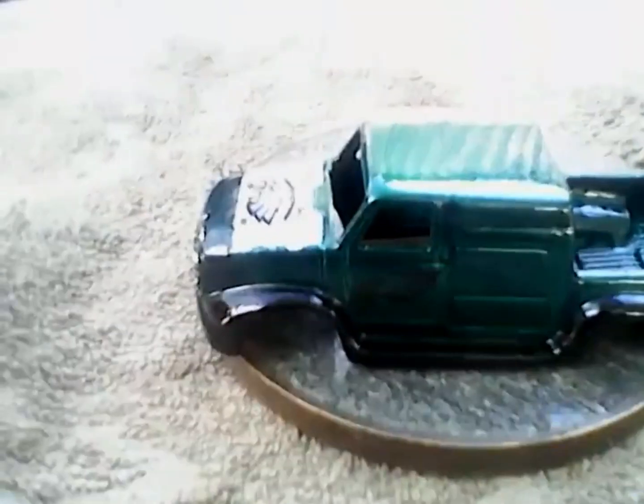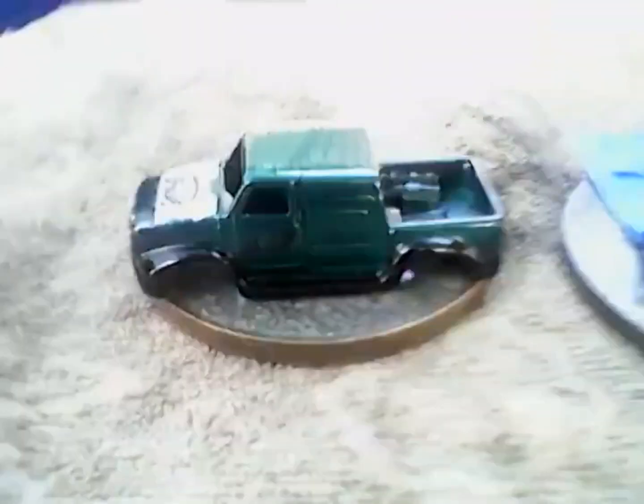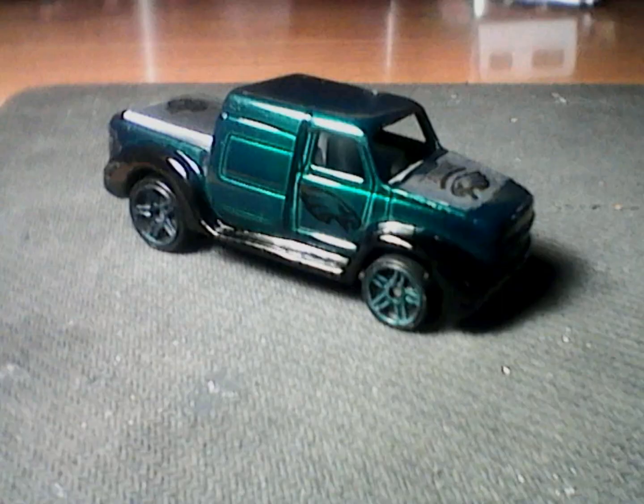I'm just waiting for some more decals. They were supposed to be here yesterday — that's the reason why this video has taken so long to put out, besides all the other setbacks. I do have the windshield, which I made from the plastic on a Hot Wheels car case.